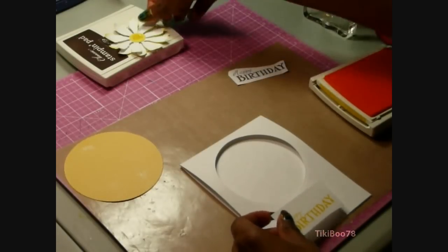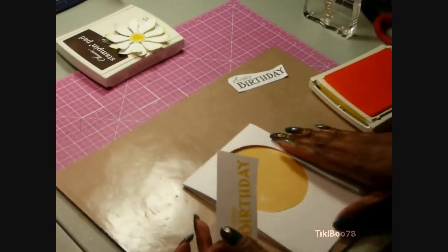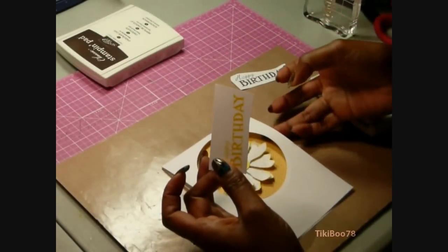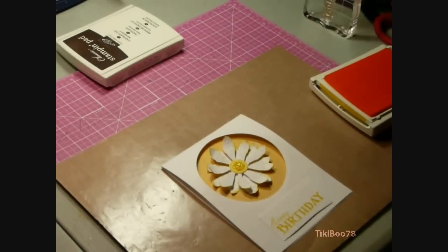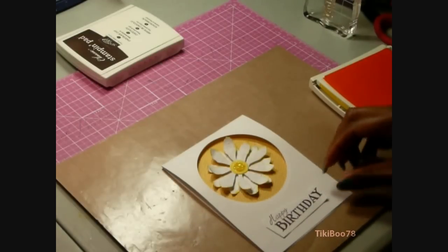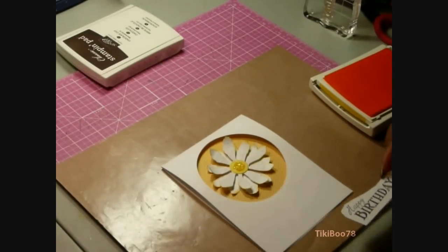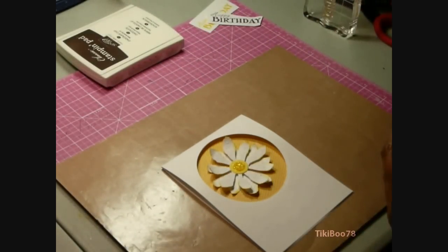Next I'm getting ready to stamp the sentiment. Sometimes when I can't decide what color to stamp the sentiment, I'll stamp it on the same color cardstock I'm going to be using and give it a rough cut. Then I'll place it over my cardstock to decide what color to use and also determine the placement. That's just a little tip that might work for you as well.